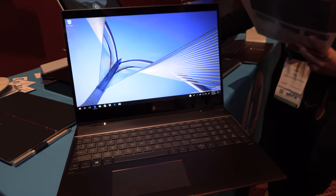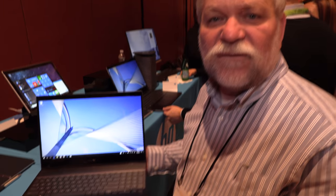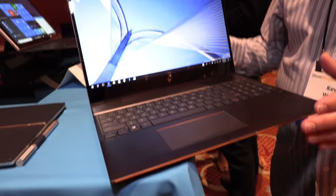Here we have a new 15.6-inch 4K laptop from HP — this is the Spectre X360 15-inch laptop.